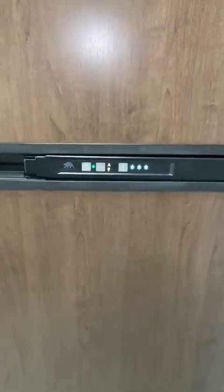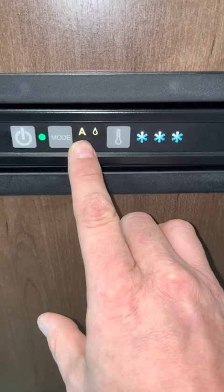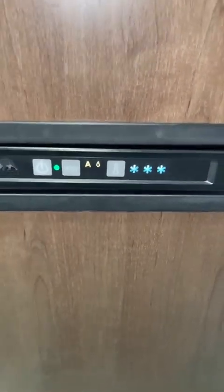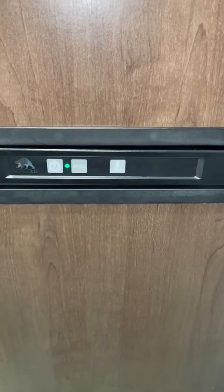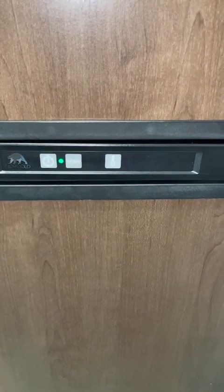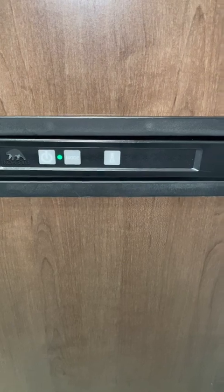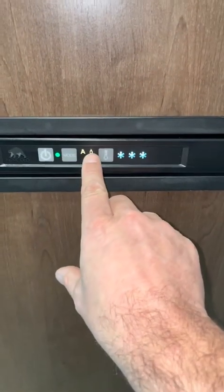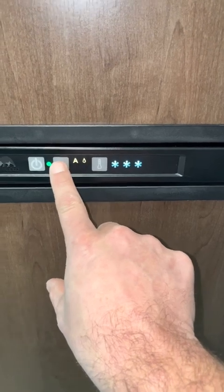My recommendation: turn it on first and always have it set to automatic. What automatic does is it senses what the best way to power the fridge is — whether that's shore power or propane. Right now I'm not plugged into shore power, so that indicator means it's running on propane.